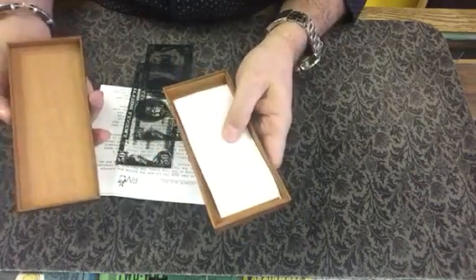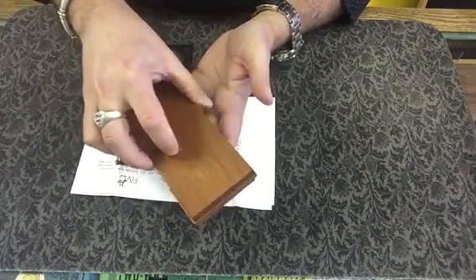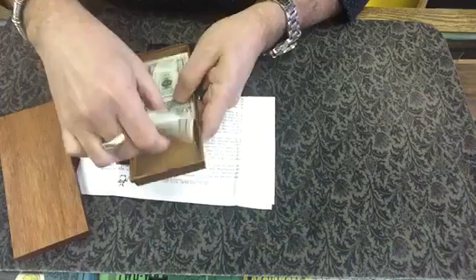It's non-magnetic, if you know what I'm saying. By just placing a blank piece of paper in, closing this up, giving it a little bit of a shake and a tap, you can actually make a million dollars appear.